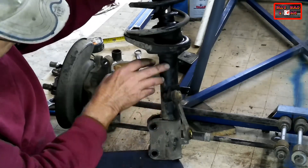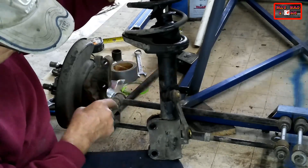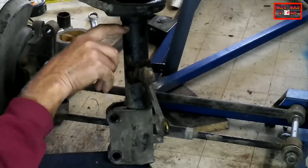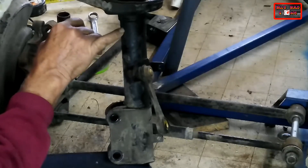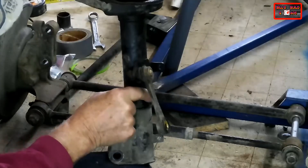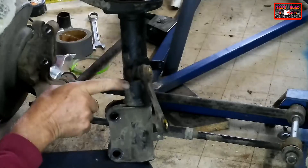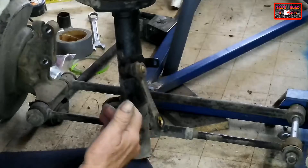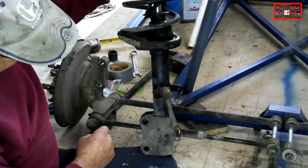What I'm going to do instead is take this factory McPherson strut that is not suitable, remove the spring, take the piston out, and cut the tube. I'm hoping that the bottom of the ATV shock absorber will go down inside that tube, and I'll be able to put a bolt through and attach the ATV shock absorber to it — which will retain the tube bolt hole giving rigidity and turning the ATV strut into a McPherson strut. Let's get this dismantled and see what we've got.